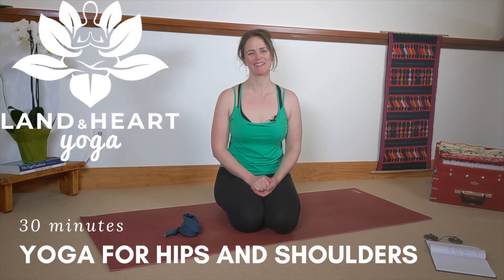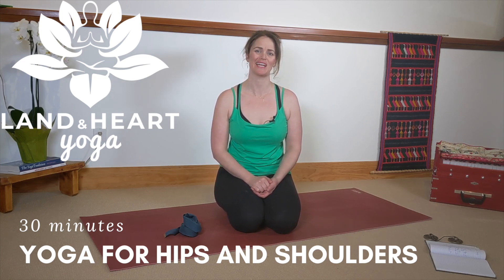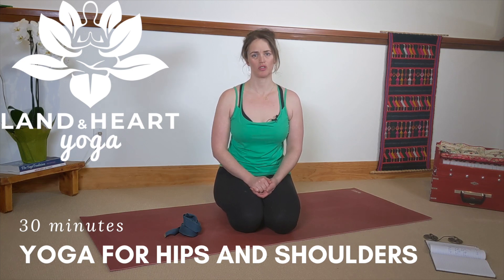Hi yogis, welcome. This is Landon Hart yoga practice and yoga teacher training. My name is Kate. Thank you so much for joining me. Yoga is such an integral part of my life and it's such a pleasure and an honor to share it with you in whatever capacity you're able to log in. Whatever you're wearing, whoever you are right now, whatever you're going through, yoga is a place that welcomes you — mind, body and spirit. Thank you for joining me.